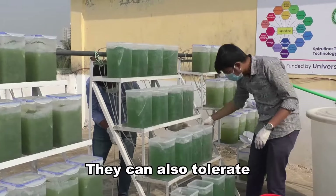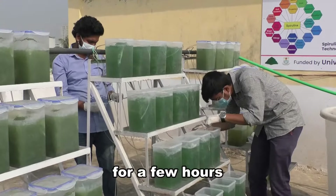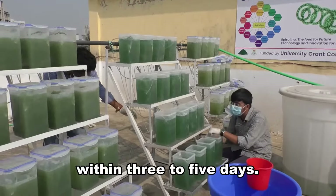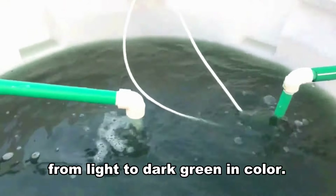They can also tolerate low temperatures of 15 degrees Celsius during nights, and 40 degrees Celsius for a few hours in the daytime. The algae bacterium starts to double in biomass within 3 to 5 days. The matured spirulina changes from light to dark green in color.